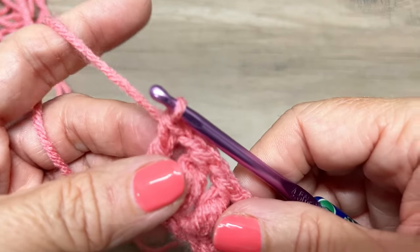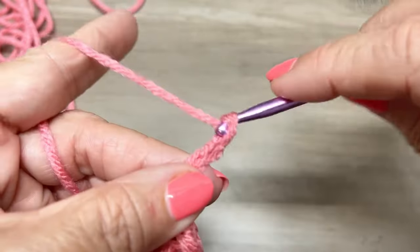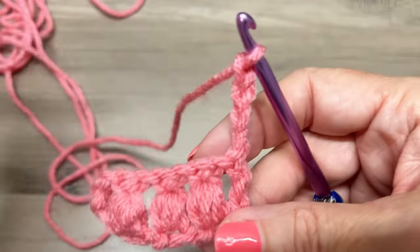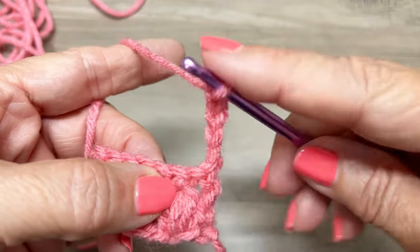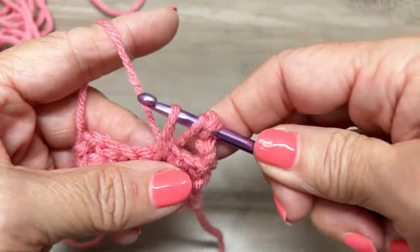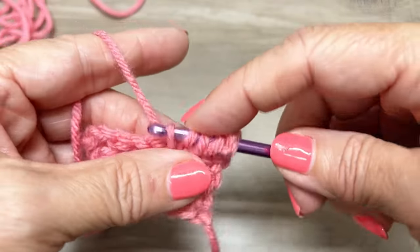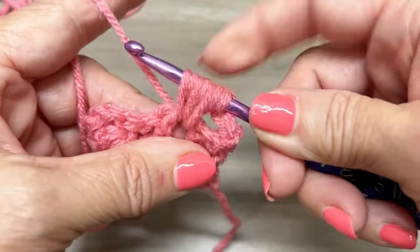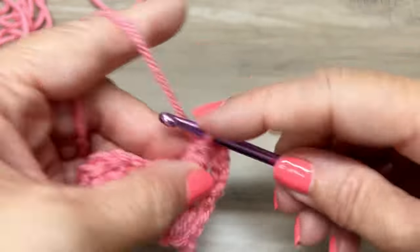Now we're going to chain four: 1, 2, 3, and 4. We're going to turn our work. You have three clusters here. We're going to skip this first cluster and in this space right here we're going to make a cluster. Yarn over, insert your hook in the chain one space, yarn over, pull up to the height of a double crochet, yarn over, insert your hook, yarn over, pull through to the height of a double crochet, and do this one more time because you need seven loops on your hook. Yarn over, pull through all six loops, yarn over, pull through two loops, and we're going to chain one.